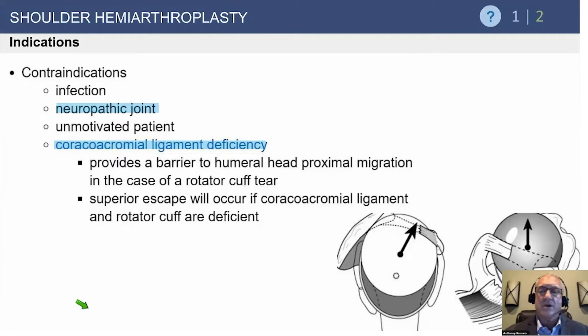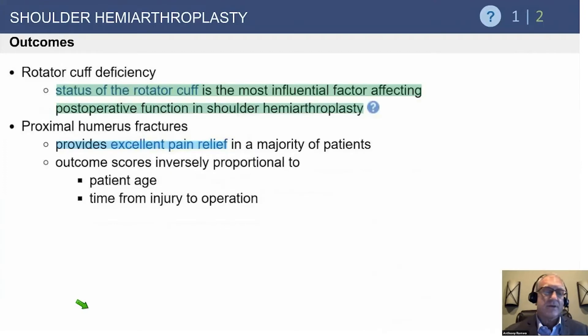Another area where hemiarthroplasty alone may be valuable is the neuropathic joint. Regarding coracoacromial ligament deficiency — that anterior superior escape — nothing works like a reverse. You can try whatever you want, but the reverse will inevitably be the final answer.